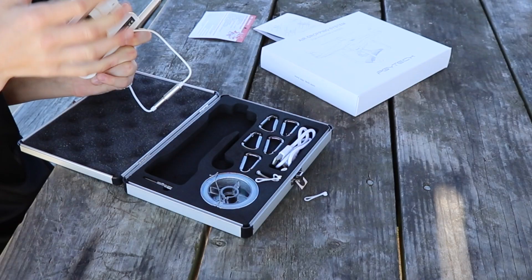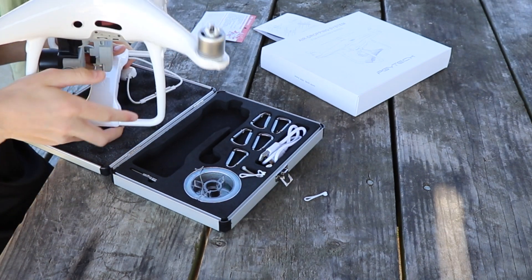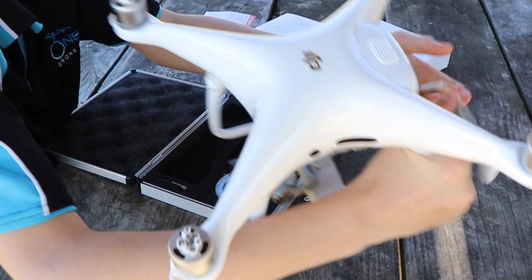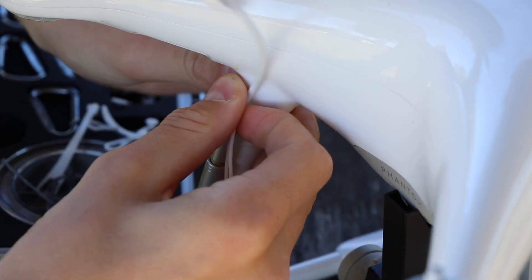My first attempt took around five minutes. It's very fast and easy to put together. The silicon cable ties are simple to use.